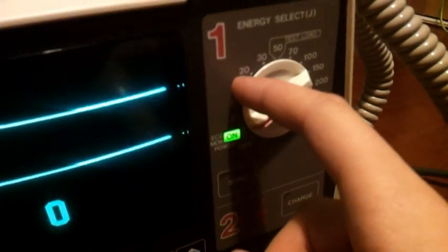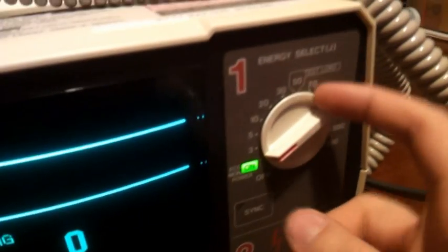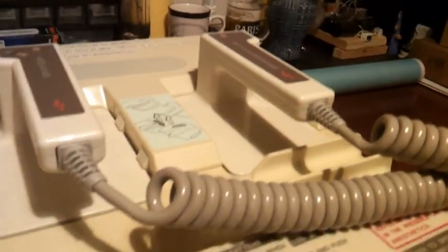Here we got the ranges for the energy selection. The high voltage is coming out of this. We got the charge button there and we got the off-discharge. We need to push that one and that one to get the shock out of it.